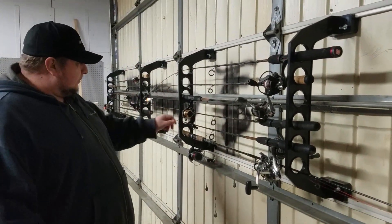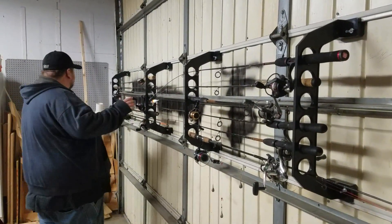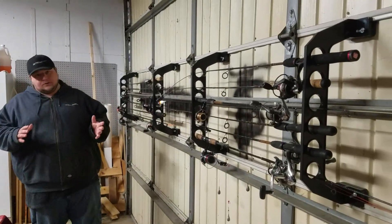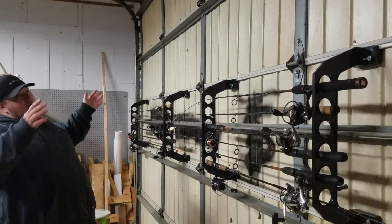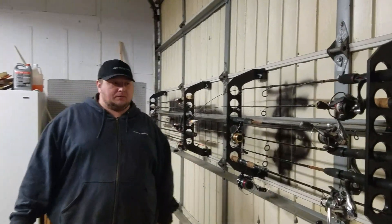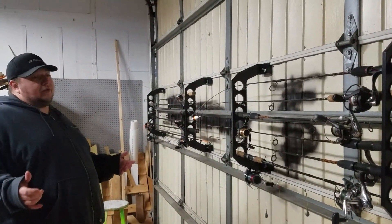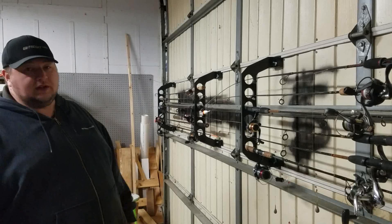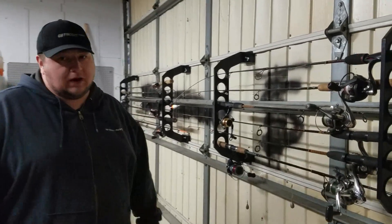Moving on — I have two racks and I spaced them differently: wider for my long rods and shorter for my small rods. I could add one above and space it out for steelhead rods or whatever practice you want. You could even store brooms, shovels — you name it — if it fits in the circle it'll work for you. Let me show you — we'll move the garage door up.